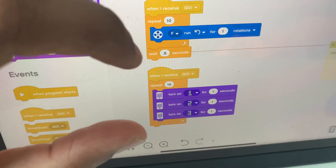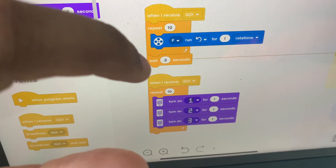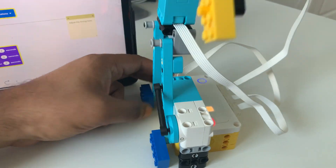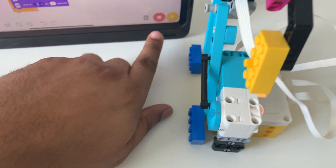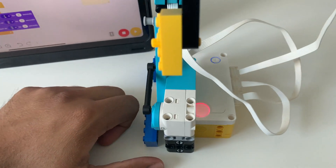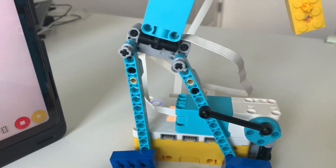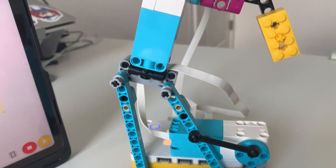And this bottom block is basically going to show a display on the hub for one, two, three. And once I hit the play button here, you'll see how it's going to respond. If I show you the backside of the hub — I think I pressed the stop button. I'll hit play again and see one, two, three here. And as I mentioned in programming, it's going to start at position zero and it's going to repeat it for 10 times.